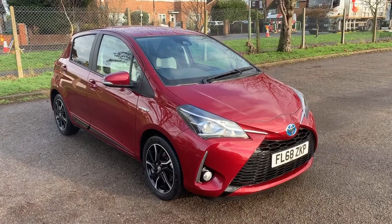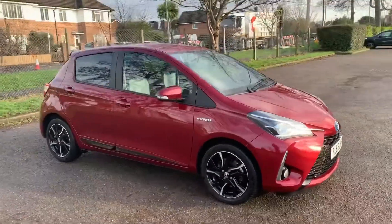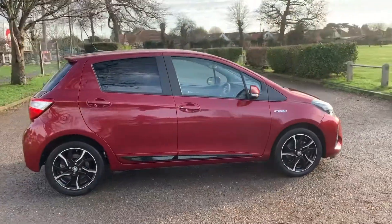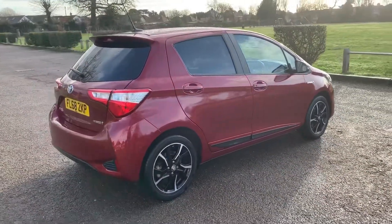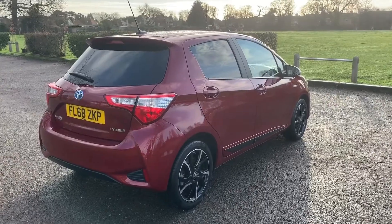Here we have the Toyota Yaris Hybrid automatic on a 68 plate. I'm going to start off by showing you around the outside of the car and then we'll hop in and run through some controls on the inside. From the outside you can see it's a five-door car with alloy wheels and tinted windows. Let's start off inside the boot and then work our way around the rest of it from there.